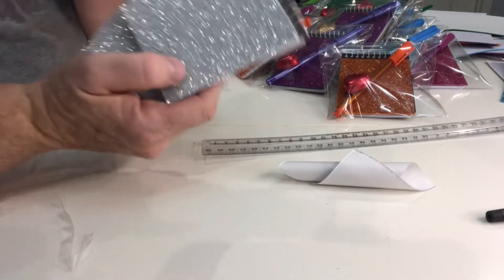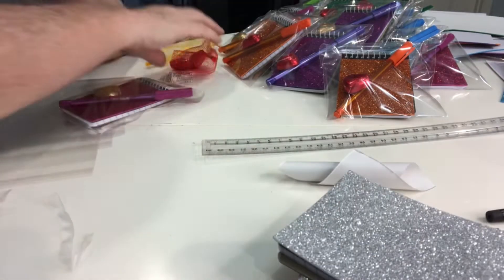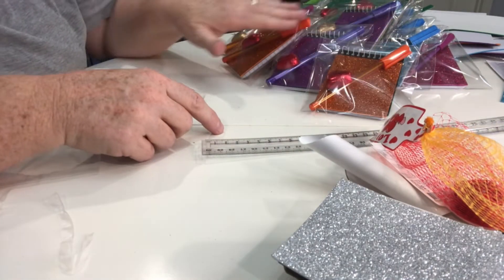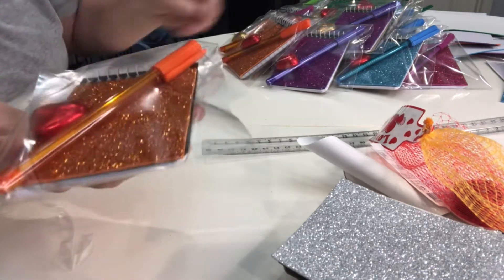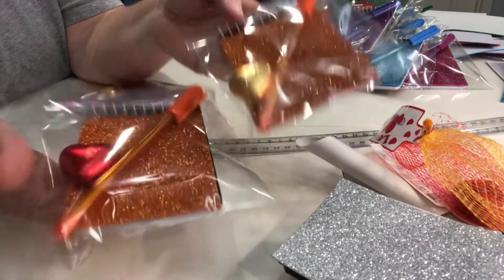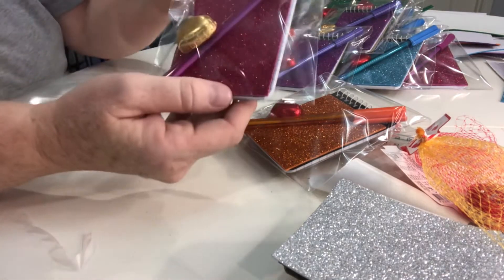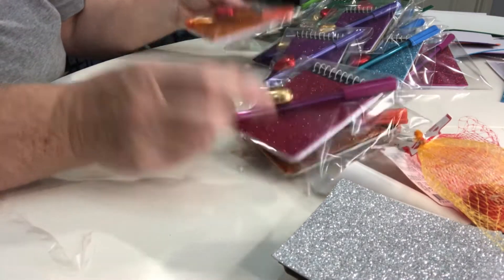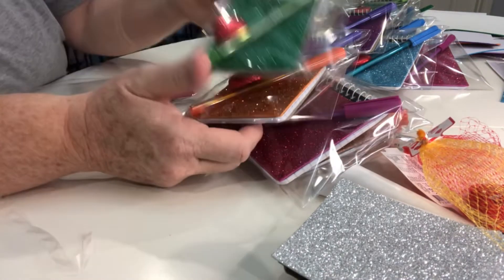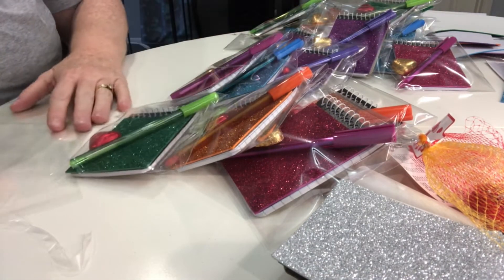I've run out of pens for the silver ones so I'll look at getting some more. I've got two chocolates left. In hindsight, the gold stands out and the chocolate stands out so much better than the red, so I probably should have just gone with more gold. The gold definitely stands out on the pink and orange — not so much the green. I managed to get away with the red chocolate, and the blue ones look good together.